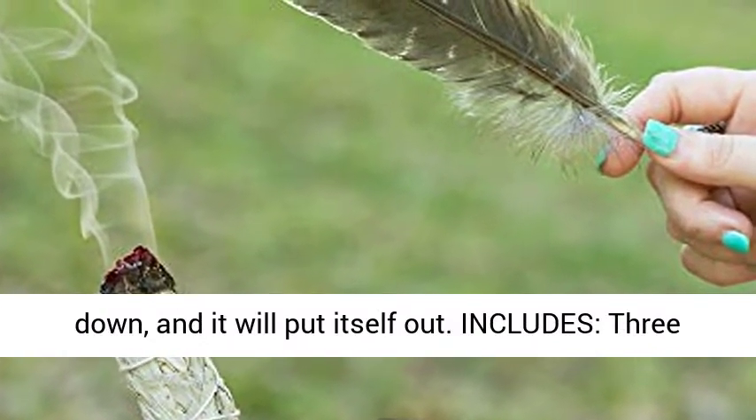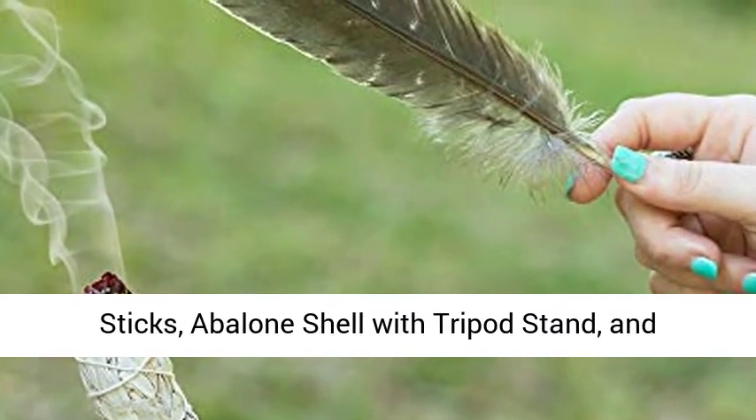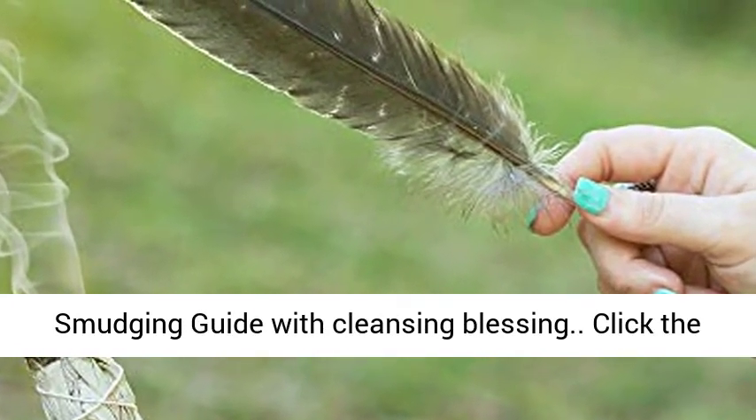When finished, place the Sage or Palo Santo in the abalone shell face down and it will put itself out. Includes: 3 White Sage Smudge Sticks, 2 Palo Santo Sticks, abalone shell with tripod stand, and smudging feather. This kit also includes a smudging guide with cleansing blessing.